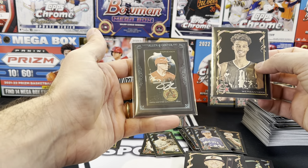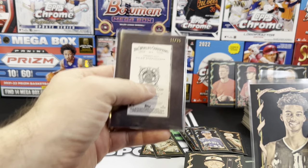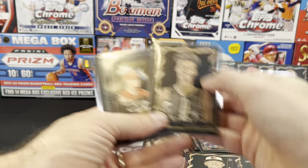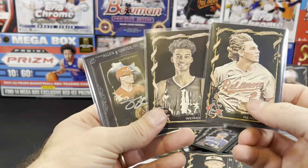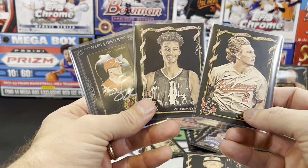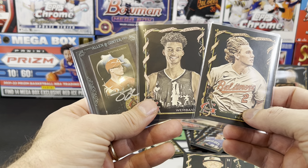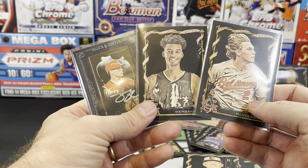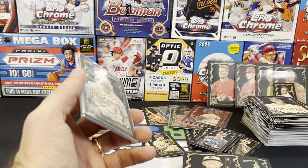And a Tyler Stevenson mini autograph numbered 11 out of 25. I guess the three best cards would probably be these. Let me know what you guys think — would you buy this product? Did I do alright? I definitely had fun. Thanks again for watching everybody — like, subscribe, share, comment down below. Sorry for the long video and I'll see you in the next one.